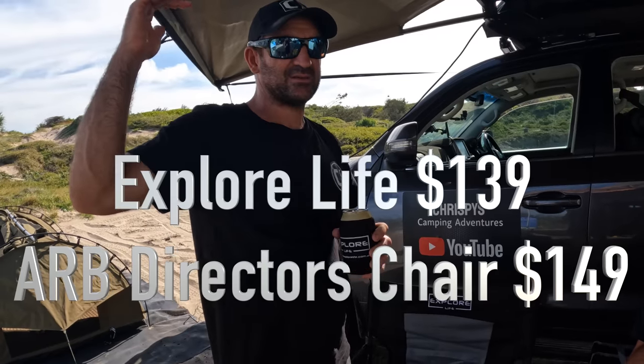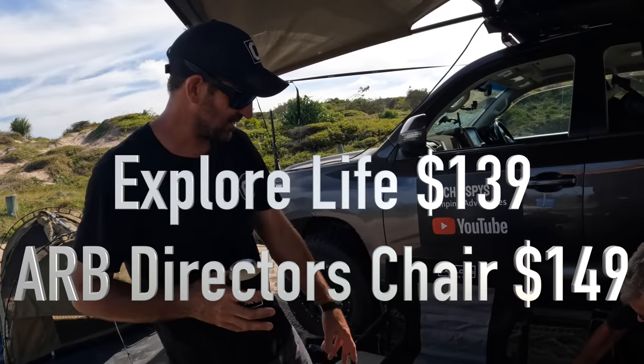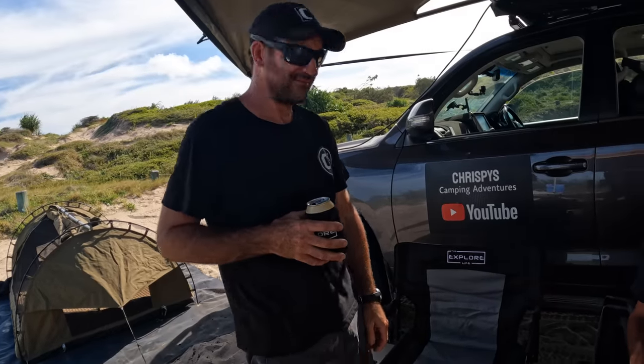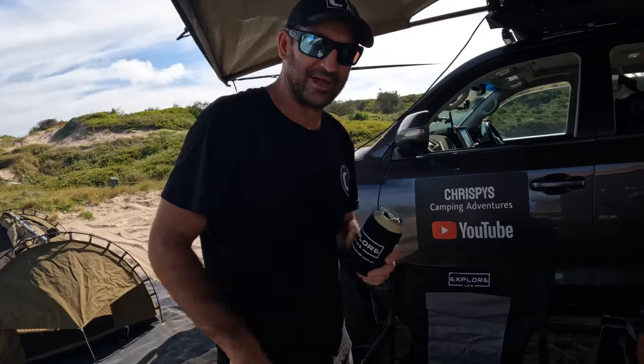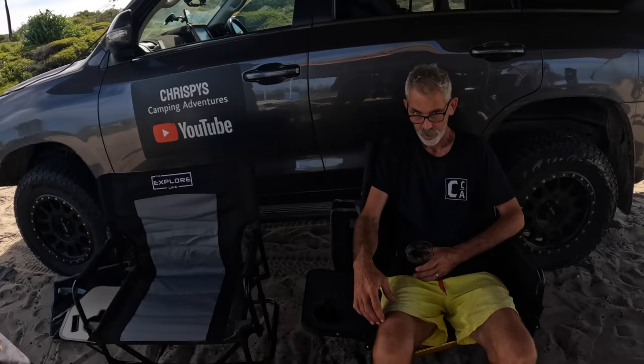We'll put the prices down below for the Explore Life and the ARB BP51 director's chair. We're going to give the Explore Life chairs a go and use the stubby holders and see how they go for the next year and a half — could it be the best chair we've ever had? Please like and subscribe. We're not affiliated with Explore Life, we just liked the design and thought we'd give it a go.